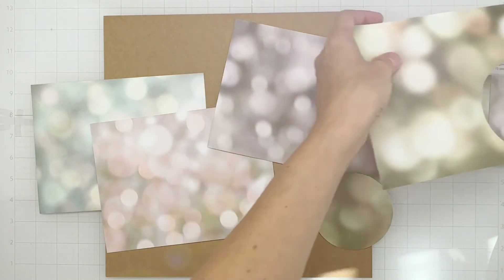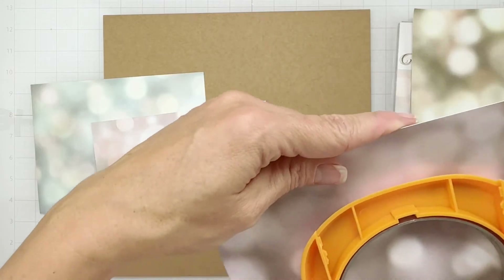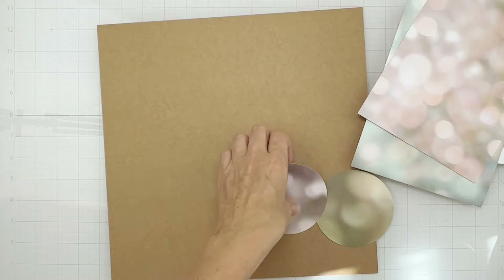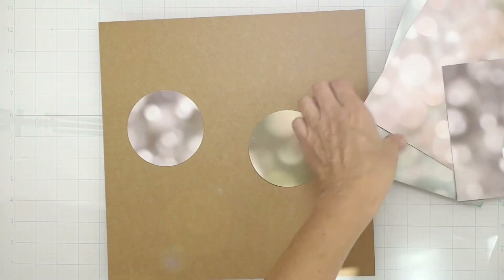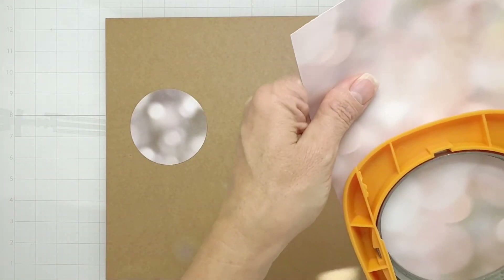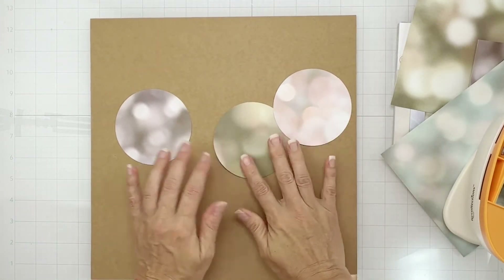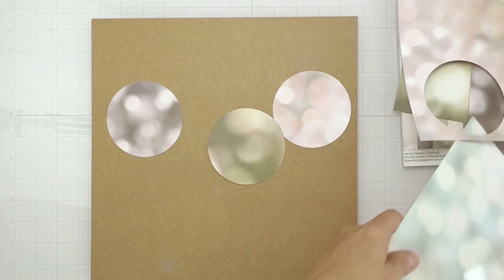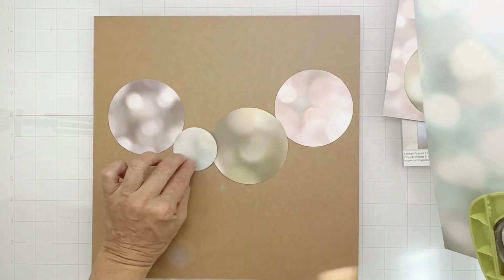I really want to showcase that color — I love this purple color — so let's make sure to get them in. I'm thinking of doing kind of a band design just with circles; I think it'll be fun. Let's bring in some pink to lighten it up just a little bit. Then with my two-inch circle punch I'm going to fill in a bunch of different sizes.